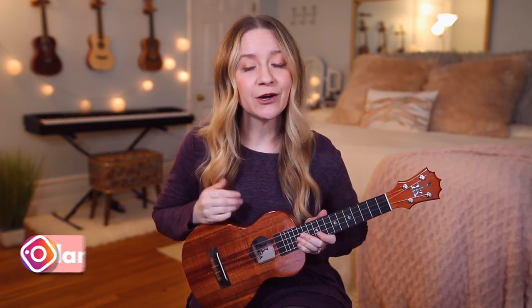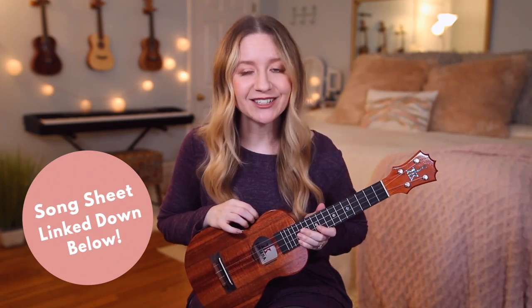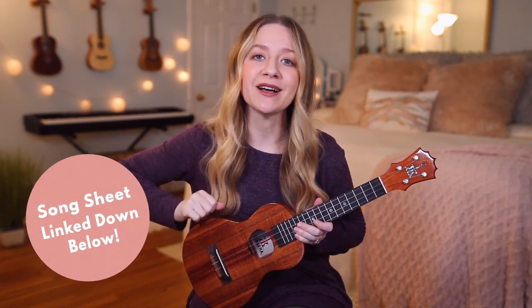Before we get started, I've made you a song sheet that goes along with this tutorial. The song sheet will have the lyrics, the chords, pictures of my hands on the chords, as well as the strumming pattern. I'll put a link to that song sheet in the description box down below.